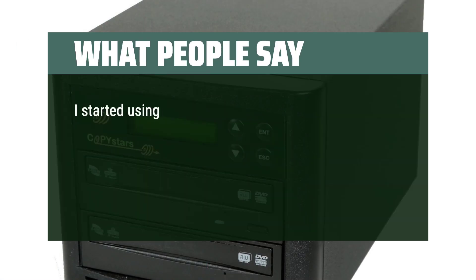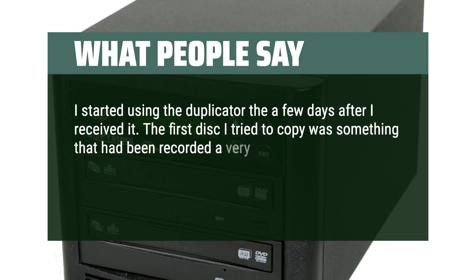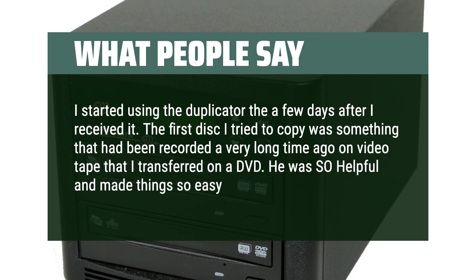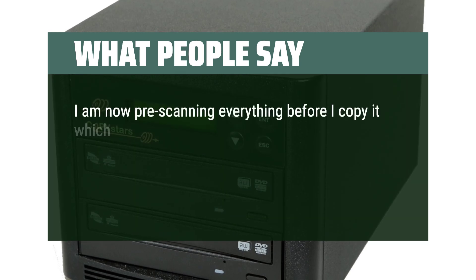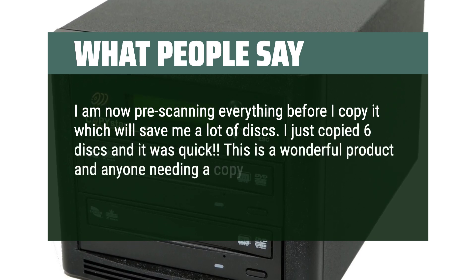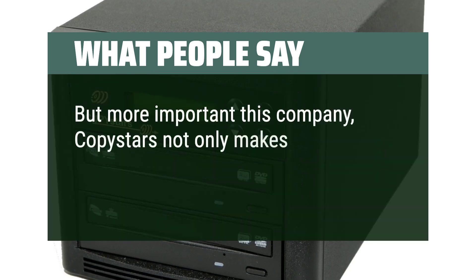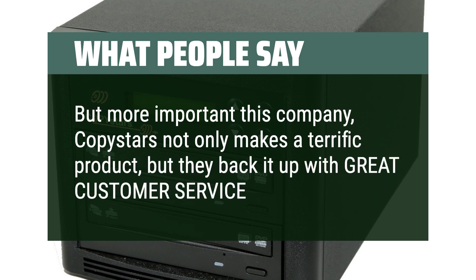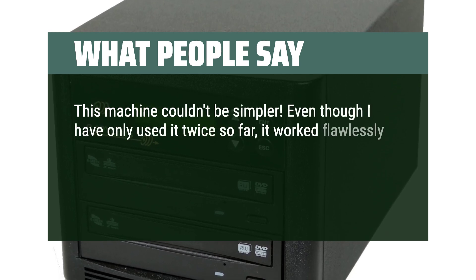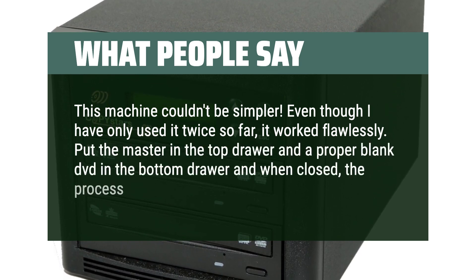What people say: I started using the duplicator a few days after I received it. The first disk I tried to copy was something recorded a very long time ago on video tape that I had transferred to DVD. I am now pre-scanning everything before I copy it, which will save me a lot of disks. I just copied 6 disks and it was quick. This is a wonderful product — the Rolls-Royce of duplicators. CopyStars not only makes a terrific product, but backs it up with great customer service. This machine couldn't be simpler: put the master in the top drawer and a blank DVD in the bottom drawer, and when closed the process starts automatically.